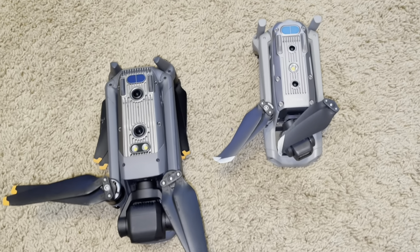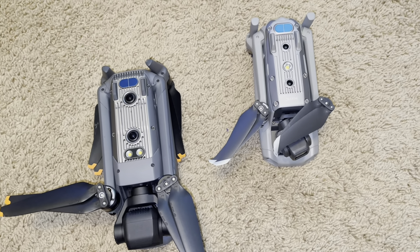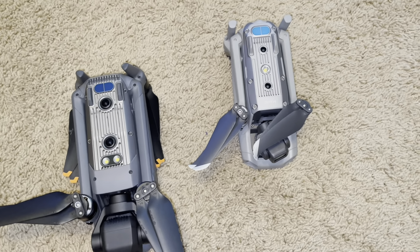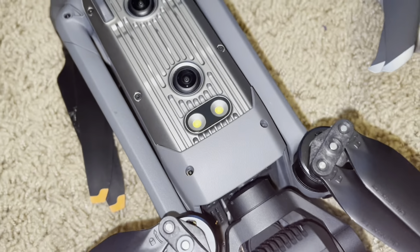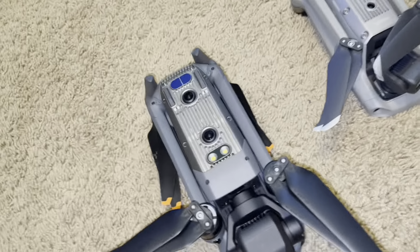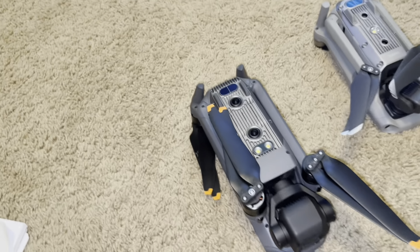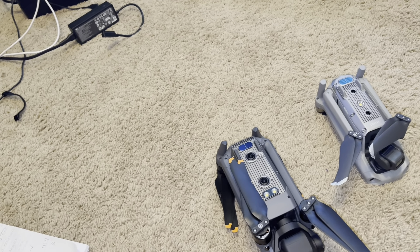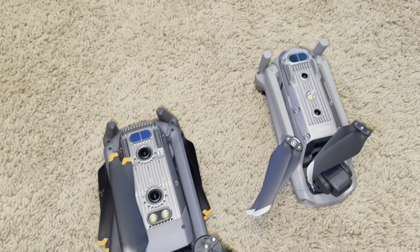One last thing I almost forgot — these drones actually have spotlights on them. Right here on the Mavic Air 2 is its single spotlight, and here on the Mavic 3 are its two spotlights. Right off the bat you can see the Mavic 3 has two while the Air 2 only has one. Using the Mavic 3's spotlights, you can light up a pretty big field from about 60 feet up. They're really cool.